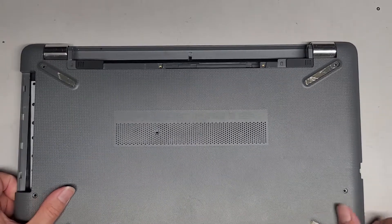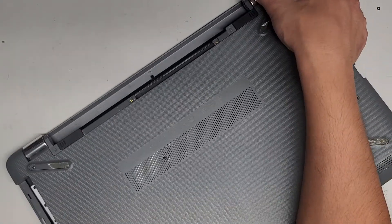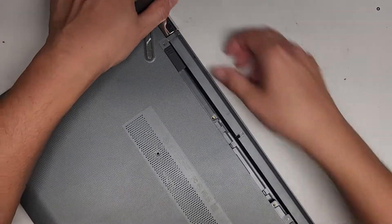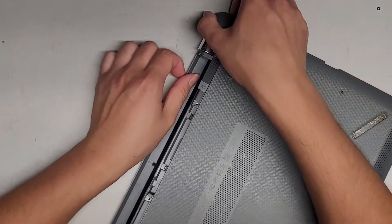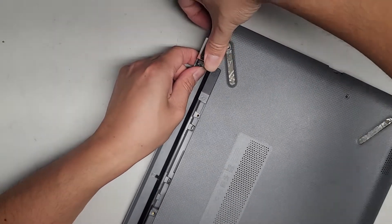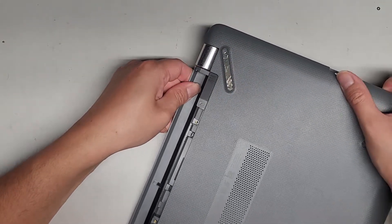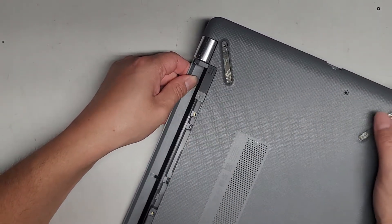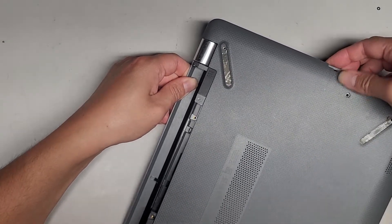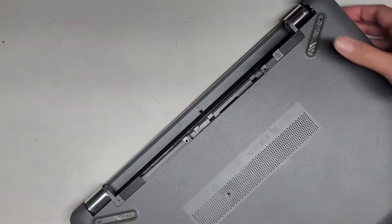We got most of it out. We're going to kind of wiggle this — it can get stuck over here, so you might have to be a little careful. Just grab here and wiggle it. I've got part of it up, let's go to this side and do the same thing. This side is stuck pretty strong — we're going to push the cover over this way to undo these clips, then lift it up just like that — and there we go, we got the bottom cover off.